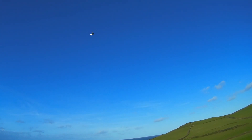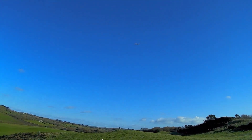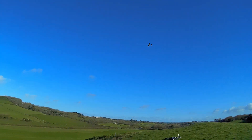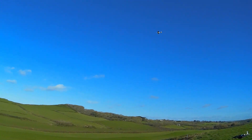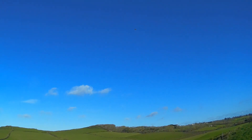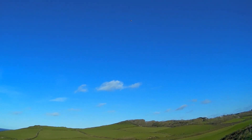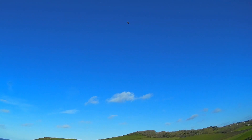Still turning. It did a nice stall turn but it shot back so fast. So I'm just pushing away from the slope a bit — I've got some good height. Let's get a bit of speed going.